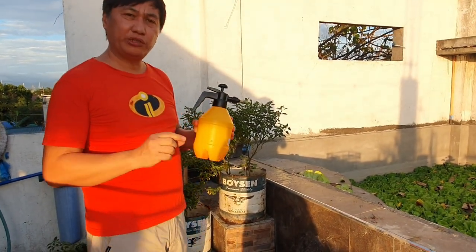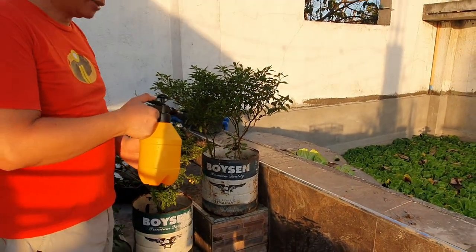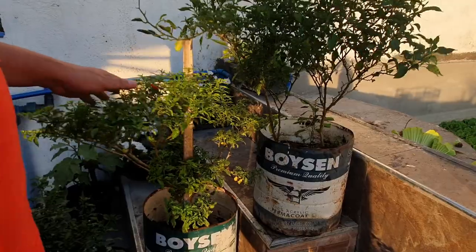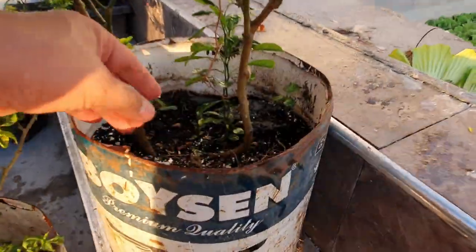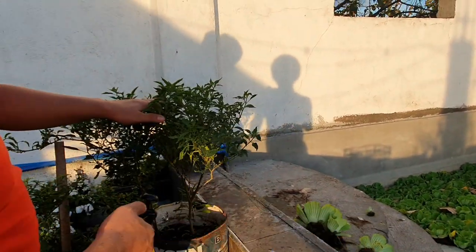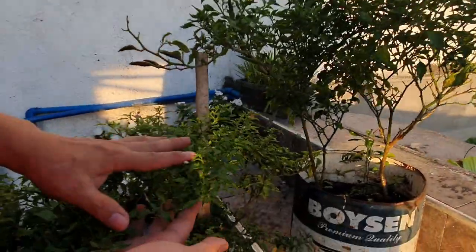Ito po ang ating sprayer, nilagyan po ng kaunting kutsarita lang ng ating ginawa, doon sa ating calcium carbonate. Makikita niyo po yung difference — nung ating ito ay bago i-vlog, gumawa na po tayo ng advanced na solution na yun. Ito na po yung itsura niya. Nilagyan natin siya ng na-burned o na-fried na eggshell, tapos ating in-spray yan, at least 2 to 3 times a week. Nakita dito po ang difference niya — from medyo hindi masyadong green, up to ito na po siya.